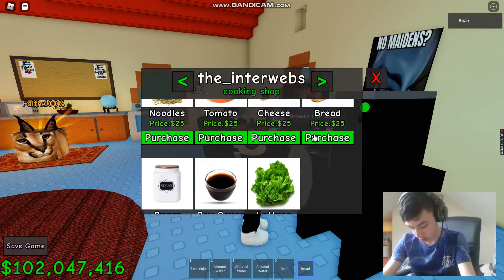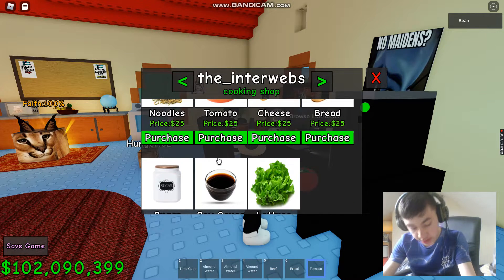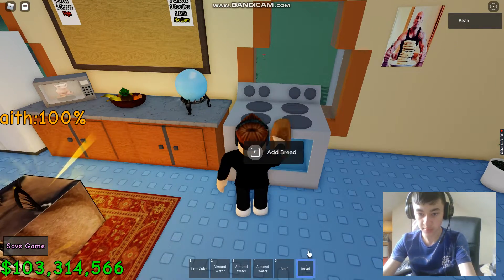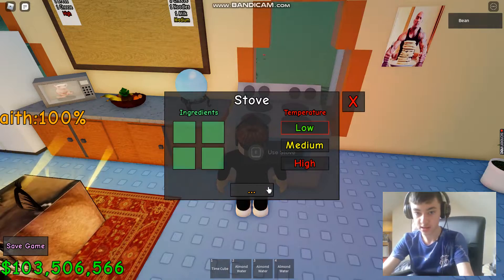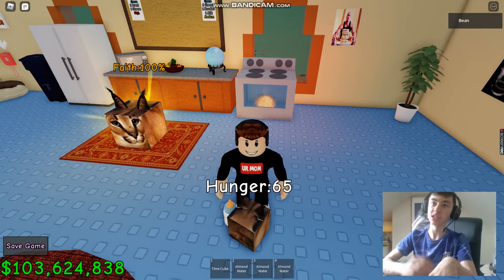Yeah, if you wonder why I'm trying to make these shorter, it's because it takes a long time. If I make it shorter, I can get stuff up quicker. I need to put it at the lowest setting. I'll be back once that cooks — that's why I'm trying to make it shorter.